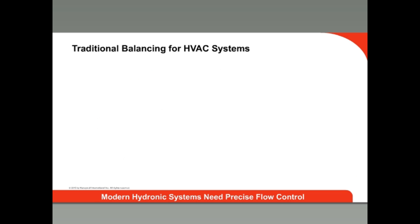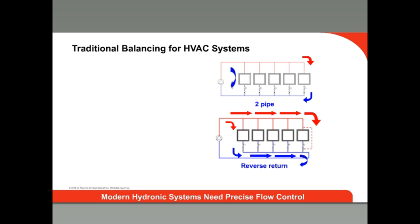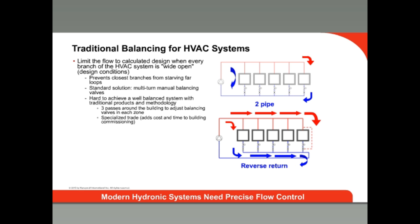A strength of hydronic systems is that they are easily separated into multiple zones, but this brings other challenges. The piping designer must get the necessary flow of water at the required temperature to each heat emitter in the system, especially challenging when you think about the size and diversity of some commercial buildings. And to get the required flow to each emitter, the system needs to be balanced.